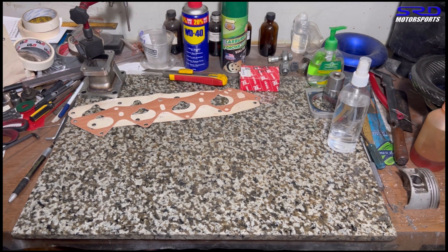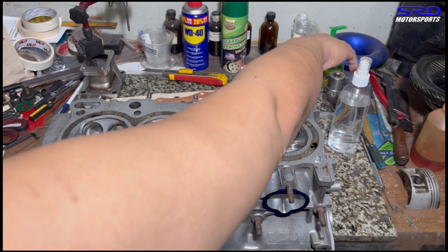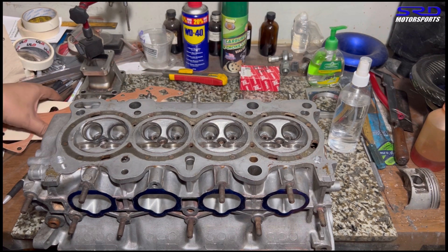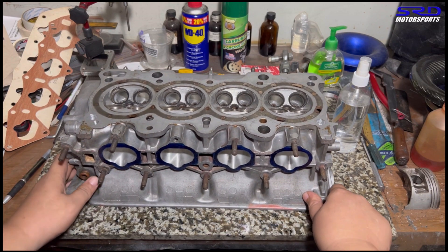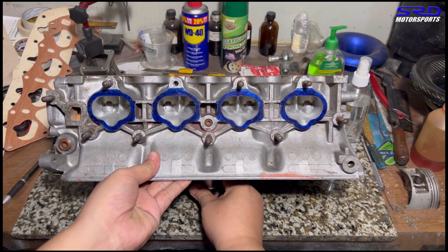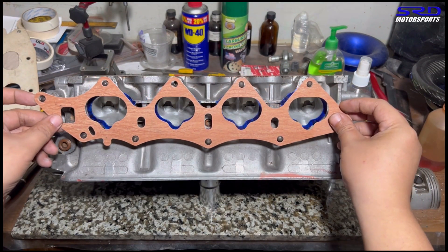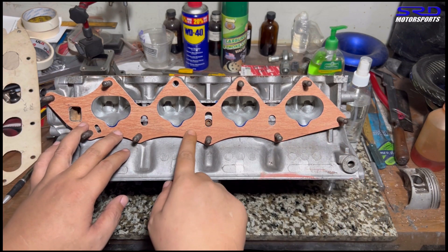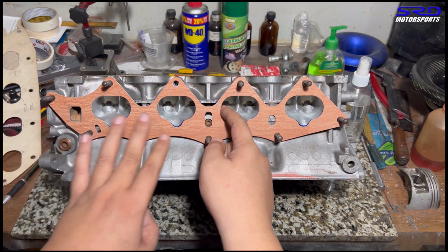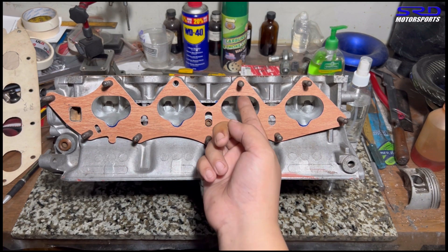Here we show why we don't gasket match and how we port match the intake manifold into the head. We prepare this PR3 cylinder head, this B16 head, and use a big socket as a stand so it's tilted towards you. Now let's get this OEM Honda P30 intake manifold gasket — you'll see how cockeyed it is. This is already a B16 head that I ported, so imagine if it was a stock head.